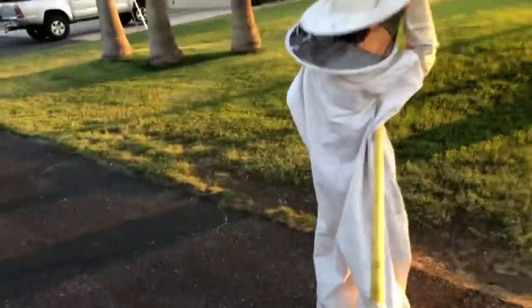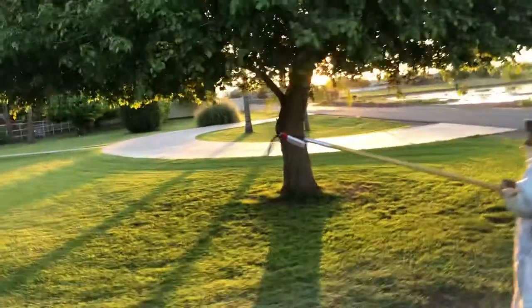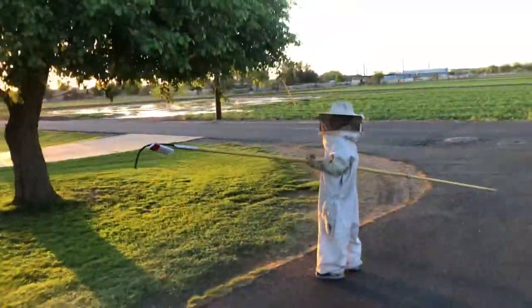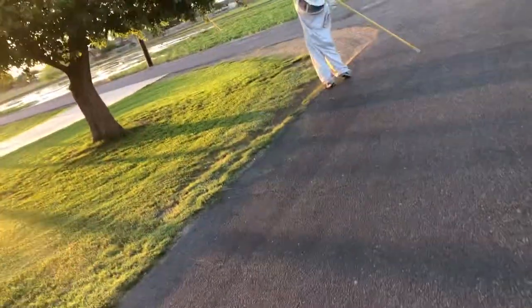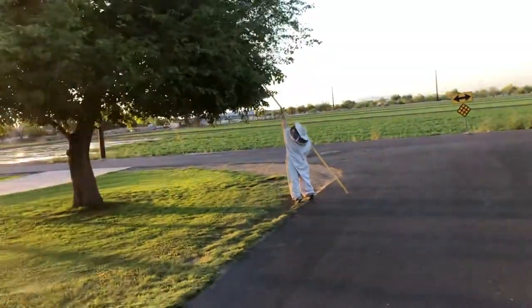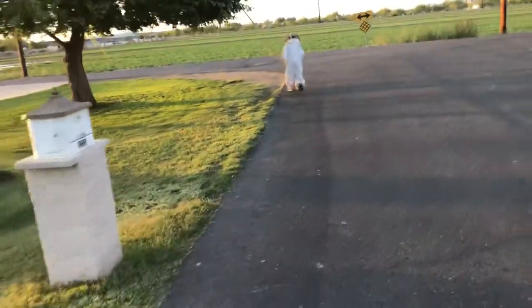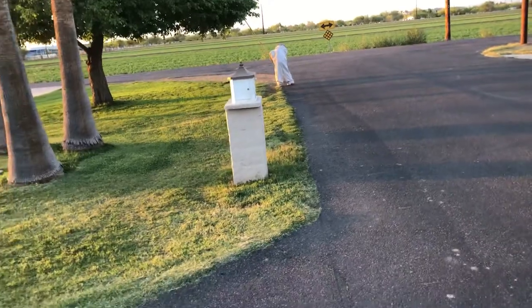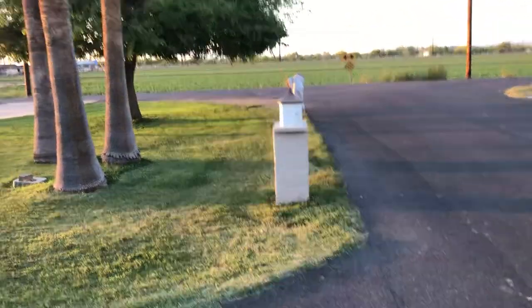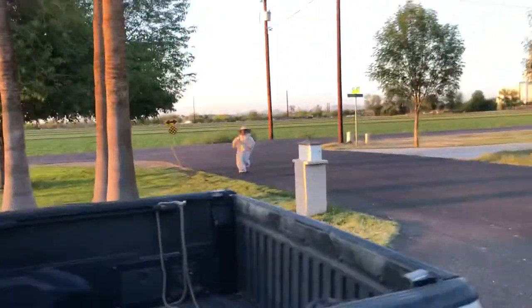They're starting to swarm us already, so push that up there right next to them — go quick! There's already one getting me. Push it up there right next to him. Put it in the ground right next to him. Move that out of the road, move it sideways so it's out of the road. Okay, it's right next to the hive — get the heck out of there, they're coming after us!